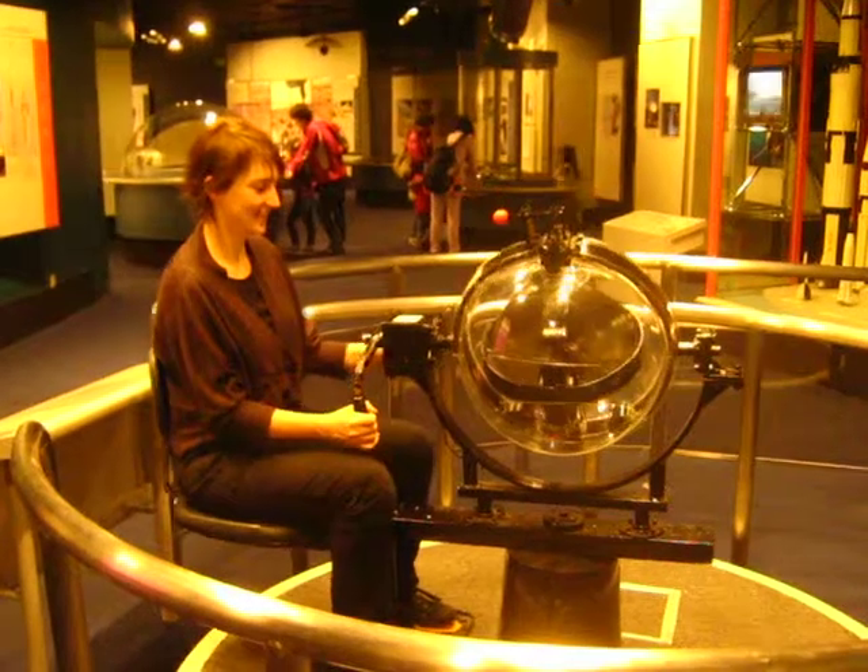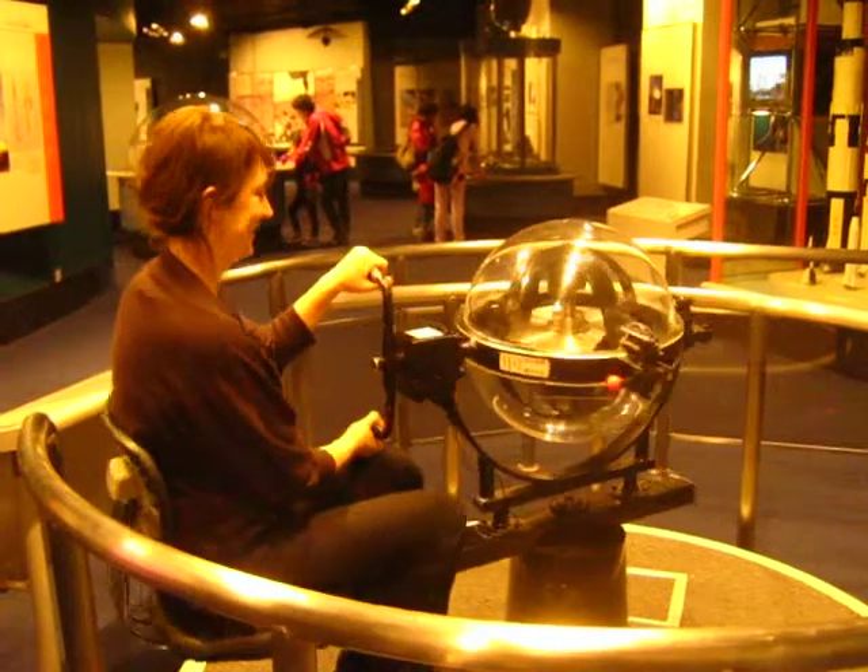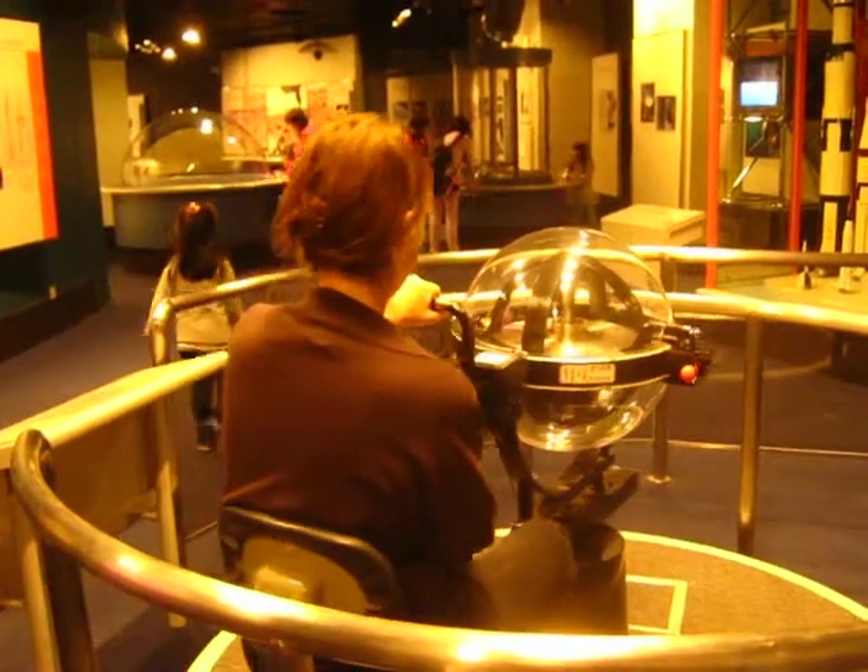I'm going to turn it to the right. Do you feel there is a counterforce? If you cannot feel the force, you can handle a bit of a curve.